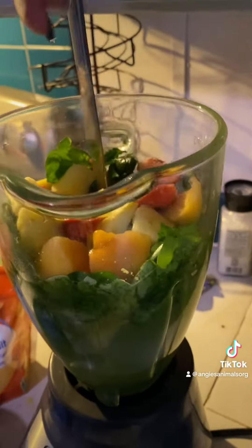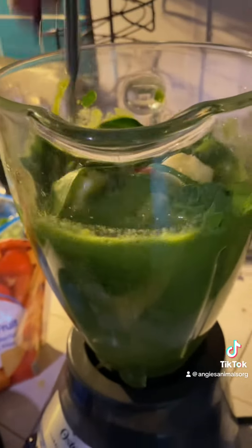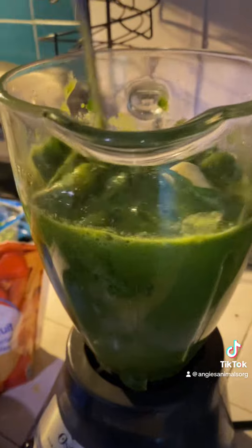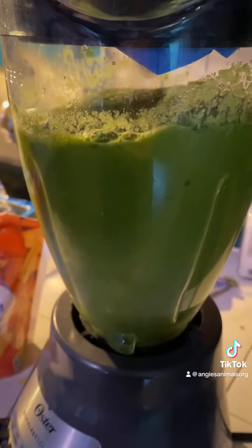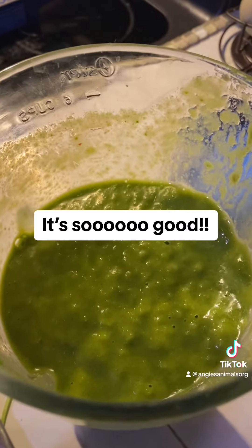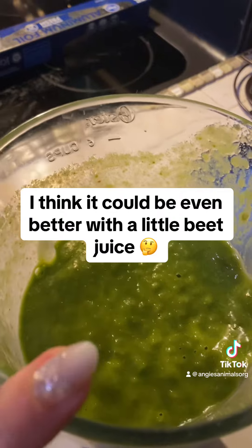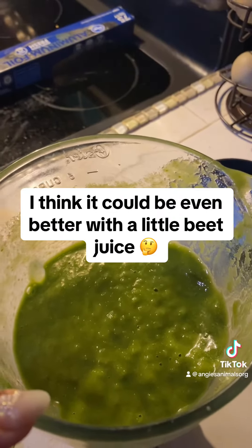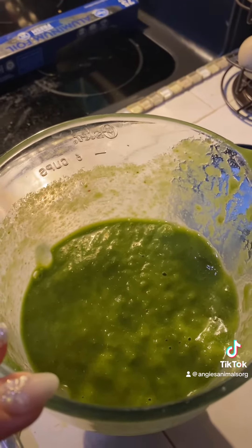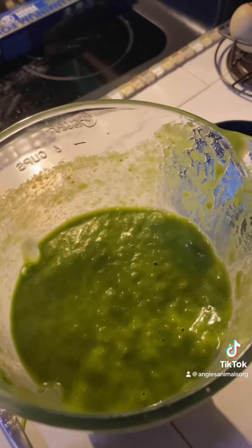At some point I usually have to stop and kind of get the stuff off the top to get down in there. It may not look good, but y'all it is delicious. Definitely heavy on the cilantro — so if you're not a cilantro fan, I would just put a little bit. I put a good heaping handful of cilantro in there.